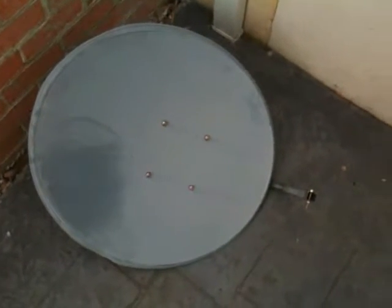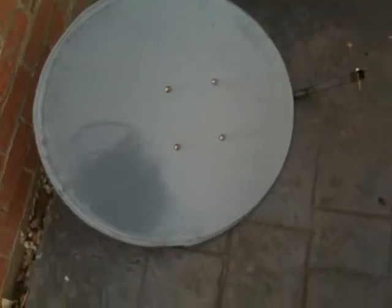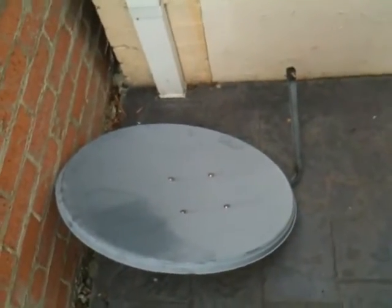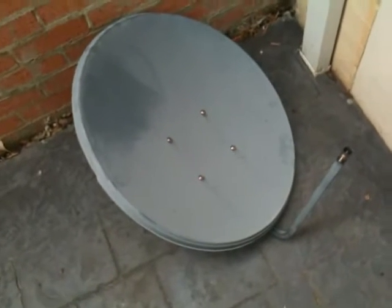Hello everyone. This is a satellite dish. In this video I'm gonna try to show you how to make a solar cooker using just an ordinary satellite dish, with this simple piece of metal attached down here that is just somewhat protruding. I'm gonna try to make it really simple, just taking you through these steps as I go, and hopefully we'll end up with something interesting and useful.